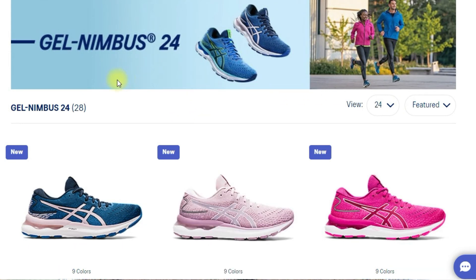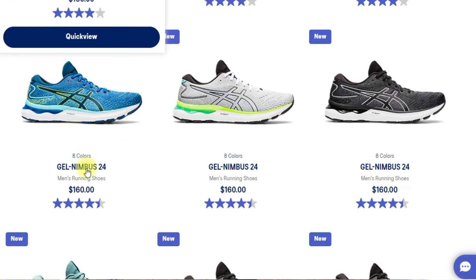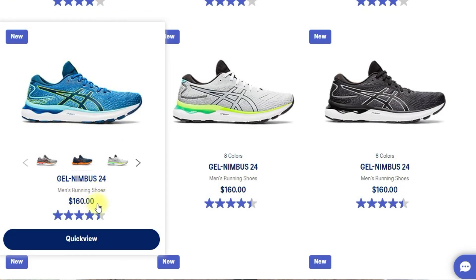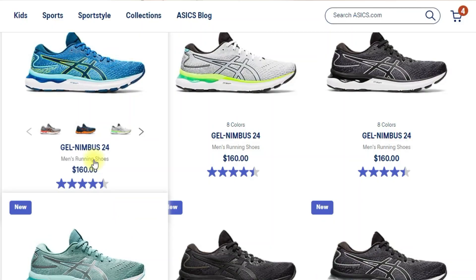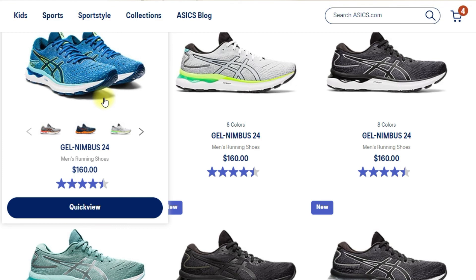These are currently $160 on the Asics website — a little bit high for running shoes in my opinion. I think I paid $130 for the Arahis, but those were an older model. I'm sure these will go down over time, and it might be a little cheaper somewhere else. I'll leave the link in the description if you'd like to buy a pair. Let's see what the specs are.